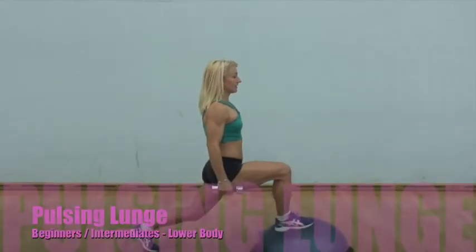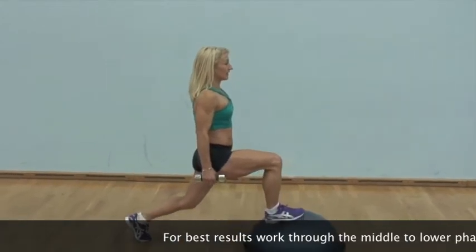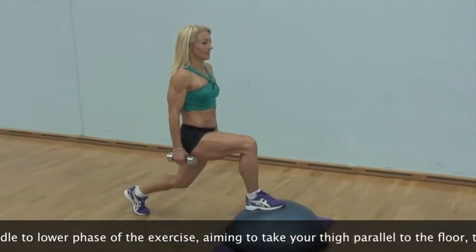Pulsing lunge is a great lower body exercise. For best results, work in the middle to lower phase of the exercise — aim to take your thigh parallel to the floor, then raise a few inches upwards.